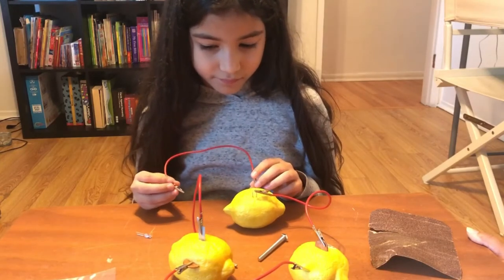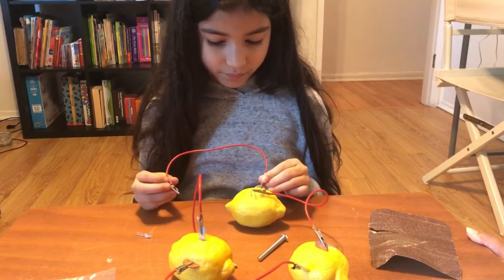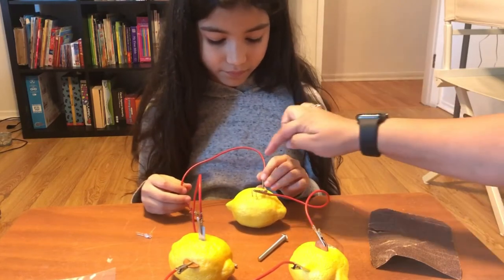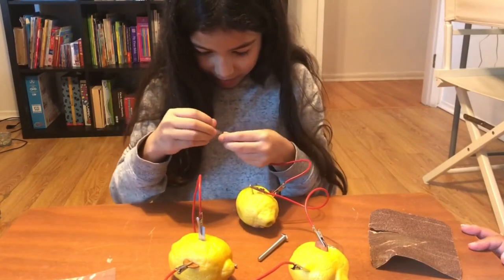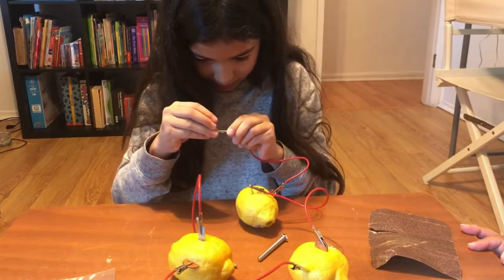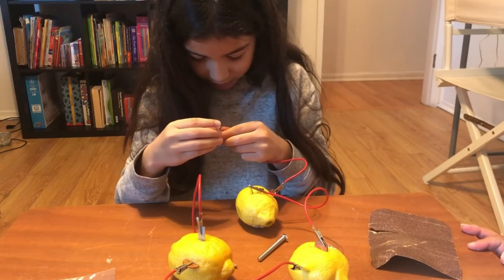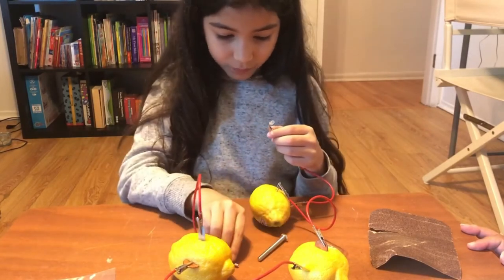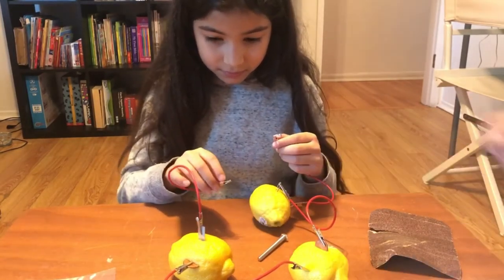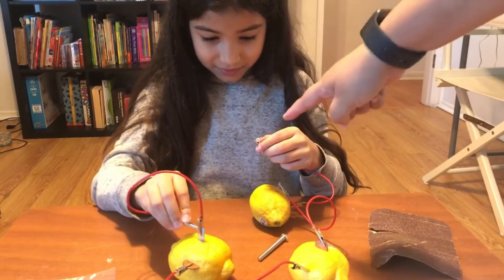Connect the LED to your lemons with a new connection wire. The one connected to the coin goes to the long leg of the LED — make sure it's not touching the other side, it has to only touch one side. And then the other one to the zinc plate — the silver one.